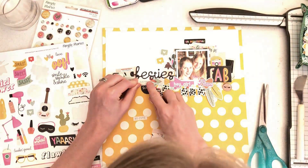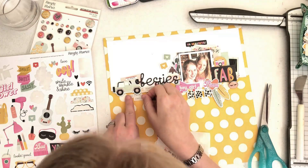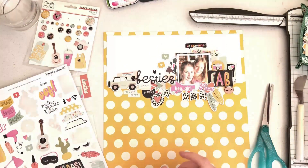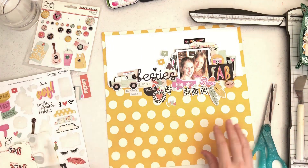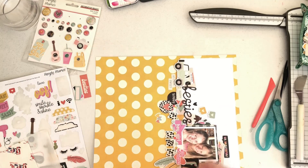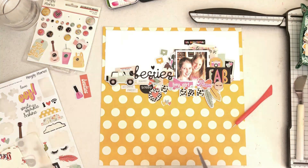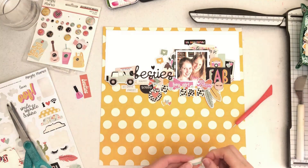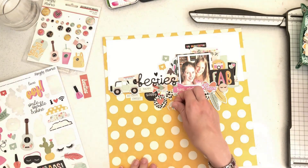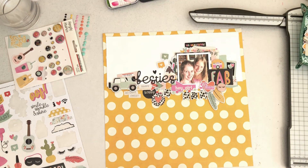I'm just carrying on adding things and sticking them in place. There's so much of this collection that is easy to use and lovely. I have to stop myself from piling on too much, because otherwise I'll end up with such a busy layout you can't see anything — but the temptation is there because everything in this collection is really lovely and easy to use. I've got a little chipboard sticker at the top that says 'You Are Beautiful'.